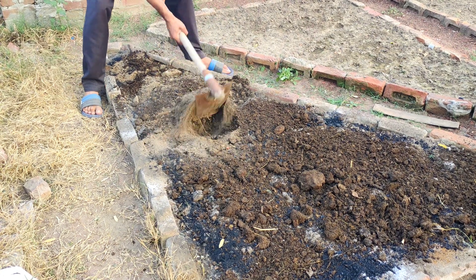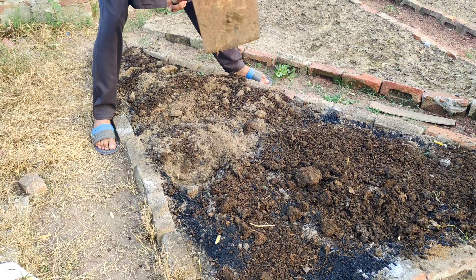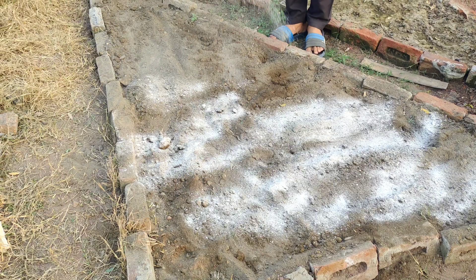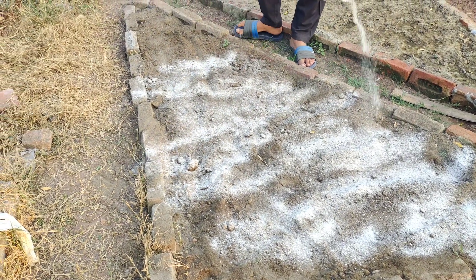This process is going to transform your soil into a haven for microorganisms, making it the perfect environment for your plants to thrive. With a few simple steps, you'll create rich, healthy soil that encourages a huge variety of beneficial life forms.